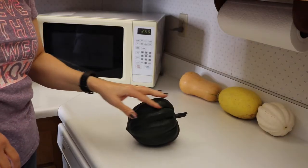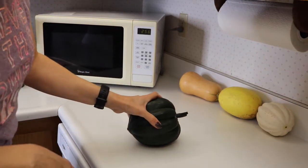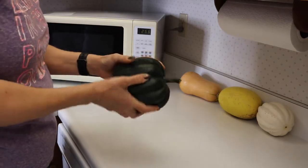Because you will be cutting through the skin of the squash you want to make sure that you first wash it with soap and water. And then to make it easier to cut we're going to put this in the microwave for about a minute and go from there.